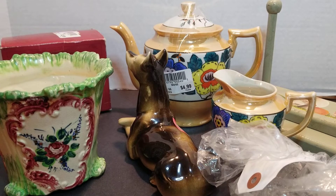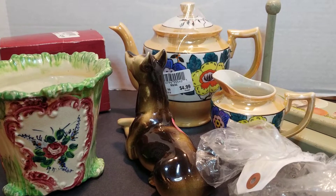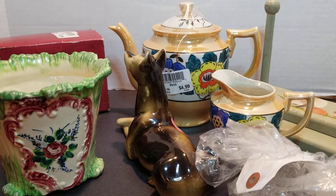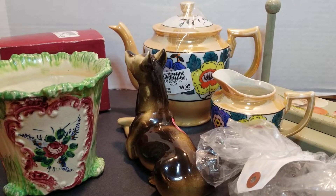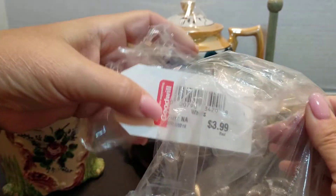Hi everybody, welcome back to my channel. Thanks for stopping by. I went to a Goodwill on Saturday and this is a little haul. I kept swearing to myself that I wasn't going to buy anymore, but I just can't resist. And I know a lot of us are like that, so let's see what we got here.